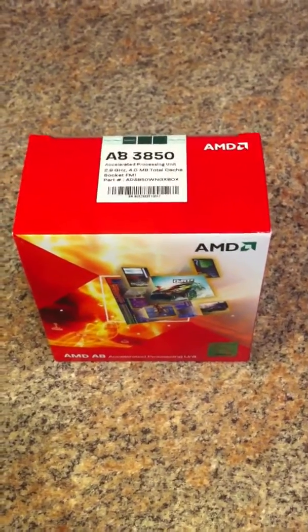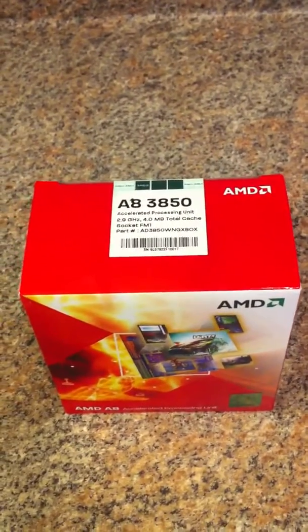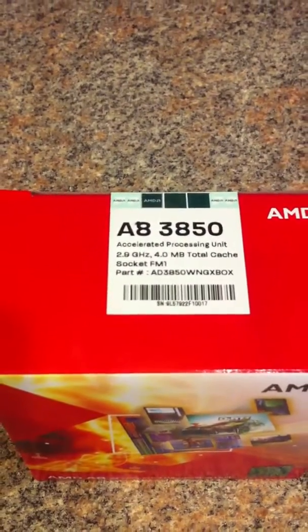Here's my unboxing of the new AMD APU series, the A83850, 2.9 gigahertz, 4 meg cache.